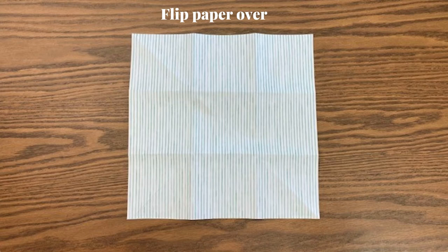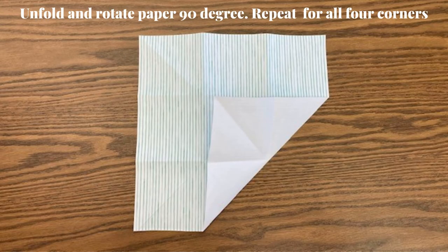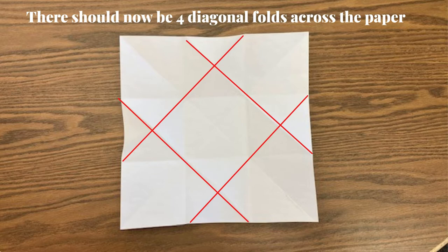Flip your paper over. Fold the bottom right corner to meet the top left corner of the center square. Unfold and rotate the paper 90 degrees and repeat for all four corners. There should now be four diagonal folds across the paper.